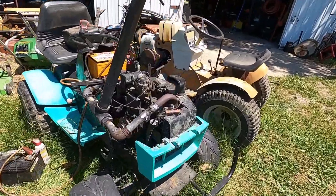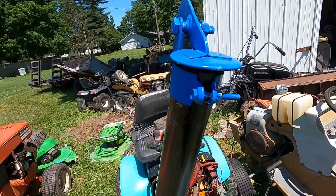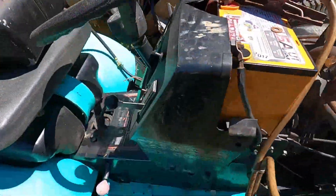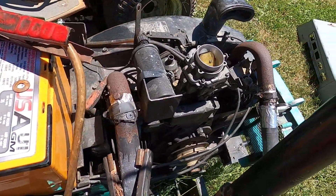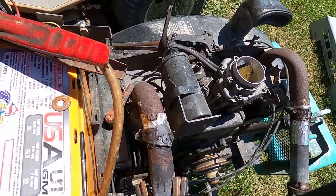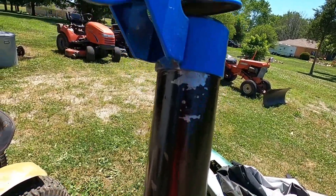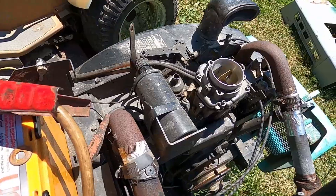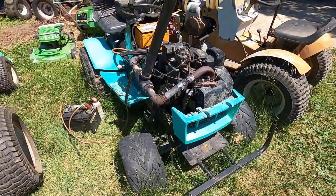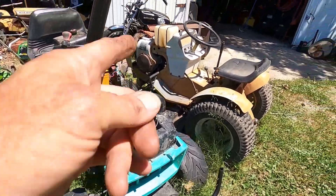I guess that's really all that matters. Now that I know it runs, let's see if it'll ramp up there. Well, I've got a running 20-horse opposed horizontal Onan and a running 20-horse opposed vertical shaft Onan. Cool. The rest of this carcass is getting taken away.